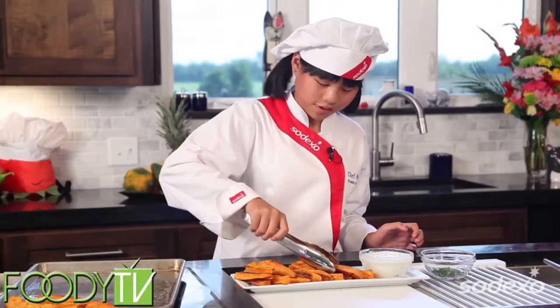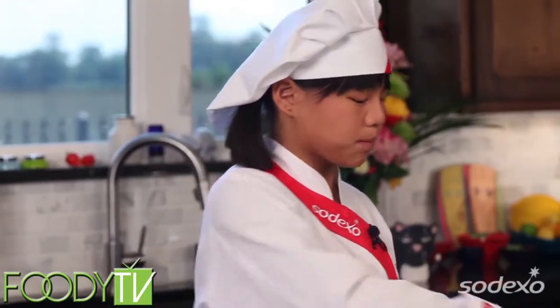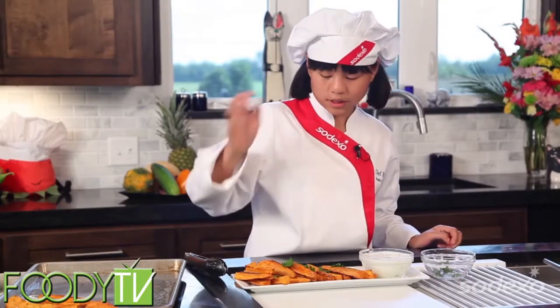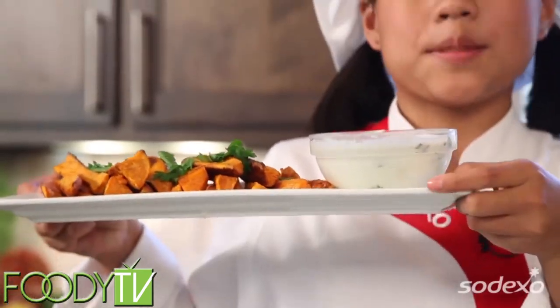Now we're going to garnish with some parsley — sprinkle it all over to add some nice color. And then you have your sweet potato fries with lemon dipping sauce.